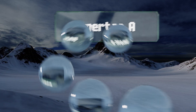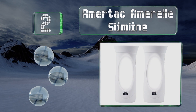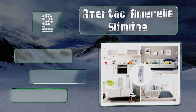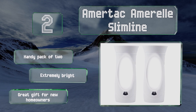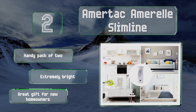At number two, you don't have to worry about dead flashlights with the Amertac Amerelle Slimline, which remain plugged into an outlet and turn on automatically in the event of a power failure. Plus they have a faint red light that stays lit when not in use, giving you some nighttime illumination. These come in a handy pack of two and are extremely bright — they make a great gift for new homeowners.